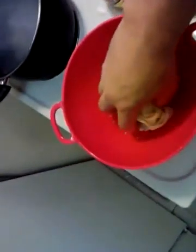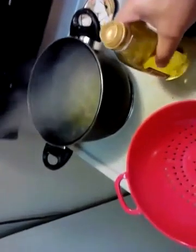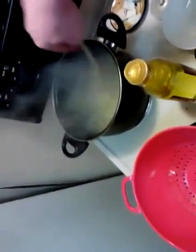I've got some fresh pasta with the boiling water. Some olive oil, a little bit of salt. We'll give that a little mix, and that'll only take a couple minutes to do.